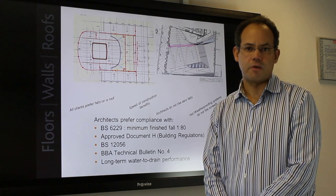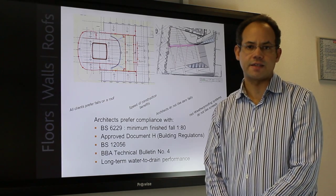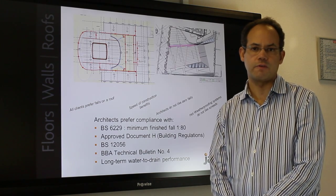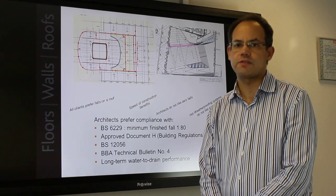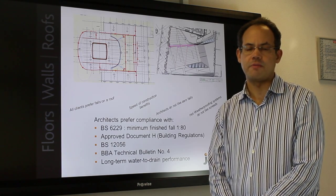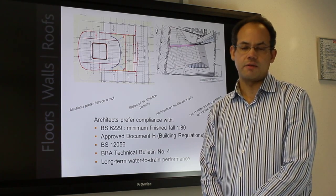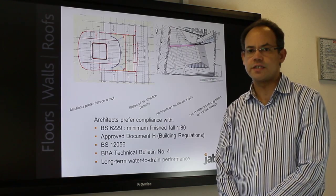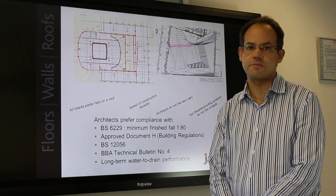The building regulations Approved Document H, H3 in particular relating to roof drainage, states that adequate provision should be made for rainwater to be carried from the roof of the building. Effective drainage to the code of practice BS EN 12056 part 3 will minimize ponding, reduce silt buildup and minimize stresses due to freeze-thaw cycling. In summary, BS 6229 states that an appropriate fall should be incorporated within the flat roof design and the roof drainage is to the code of practice BS EN 12056 part 3.